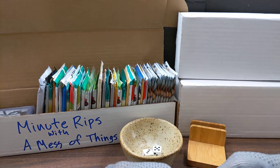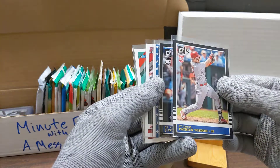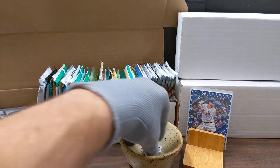It's time for another minute rip. I realized when I was sleeving these that both of the black border cards are rookie cards, but in the front I'm still gonna put the one with the stars. That's a pretty cool looking card.